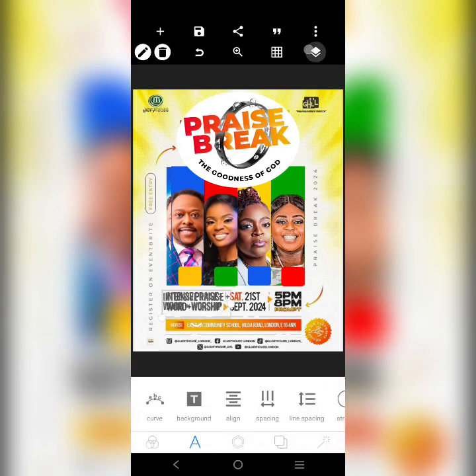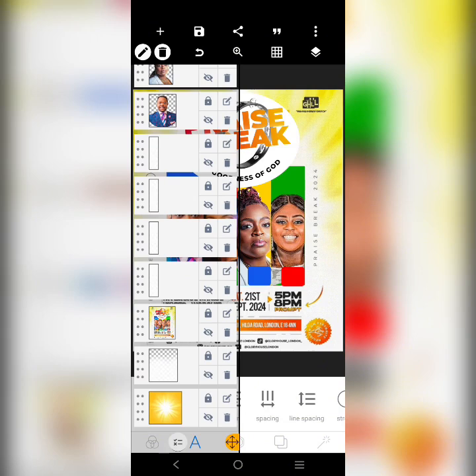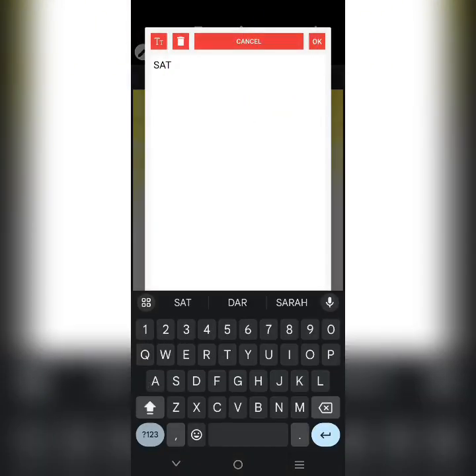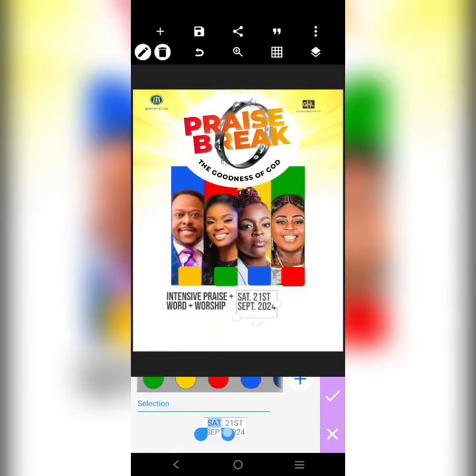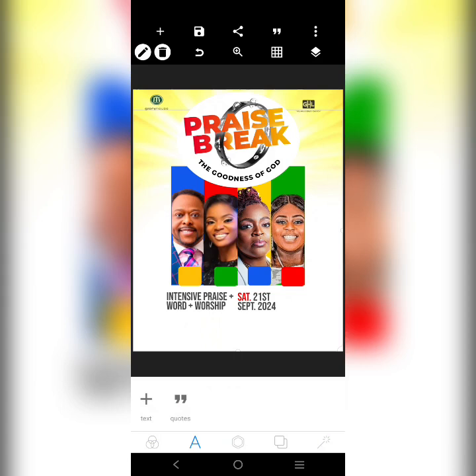Saturday, 21st September 2024 — we use this for it. Then over here there's an arrow pointing to the date. We just rotate it like this and bring in this color.